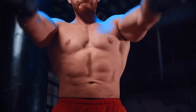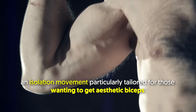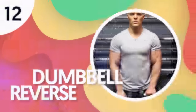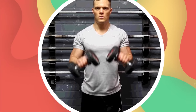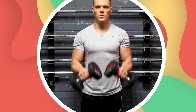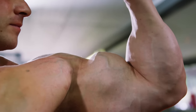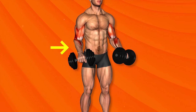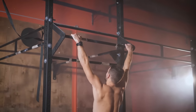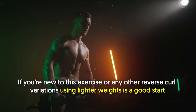Number 12: Dumbbell Standing Reverse Curl. This variation of the standing dumbbell curl uses a reverse grip, which forces the forearms to become involved in some of the workload. Bigger biceps is one benefit of regularly practicing this exercise. And because it activates the brachioradialis muscle in the forearm, it enhances your grip strength and performance during upper body exercises like pull-ups and deadlifts. If you're new to this exercise or any other reverse curl variations, using lighter weights is a good start.